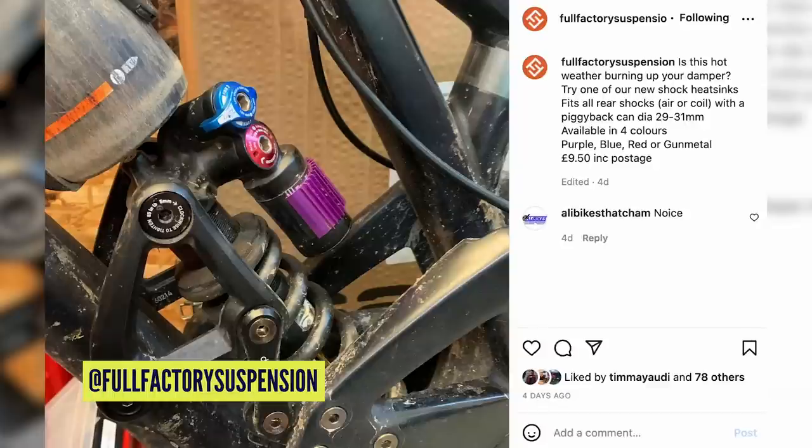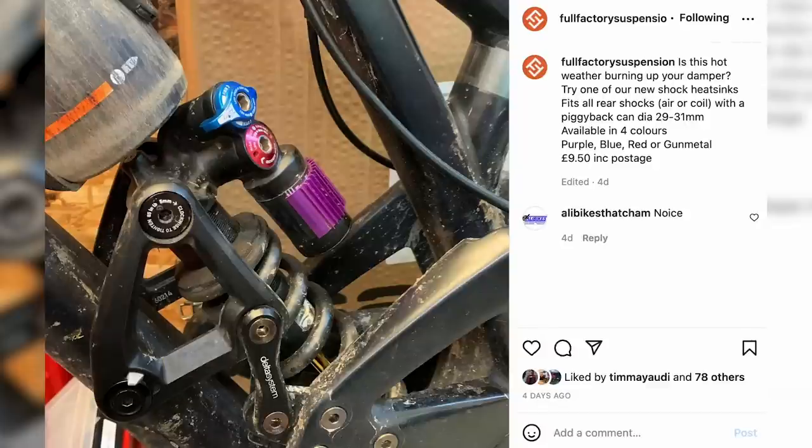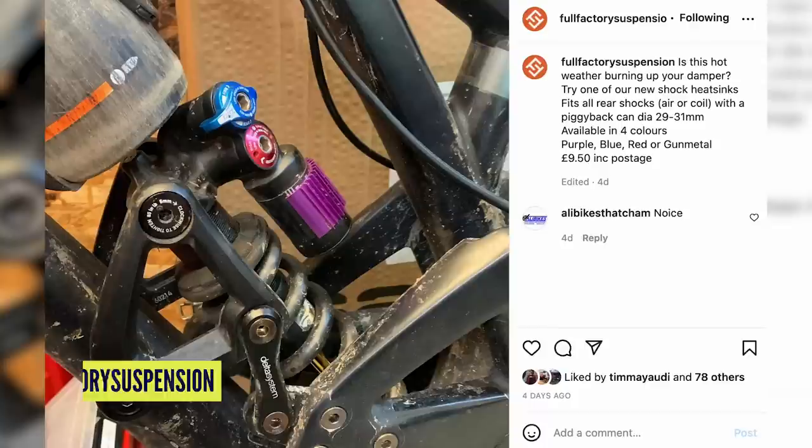Full Factory Suspension have brought out a heat sink for a piggyback shock. It fits on a rear shock piggyback and has cooling properties — fins like on a brake, just to pull the heat away. It reminds me of products racers have used over the years, a bit like what you see in radio-controlled cars. The whole point of a piggyback is to isolate the heating up of the damper — this pulls heat out of the IFP. You must be a savage rider if you're heating that up, but on long descents it's definitely going to happen. If you're suffering from fading in your damper, it's a cool little product.